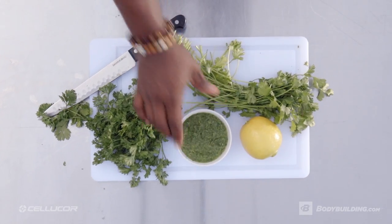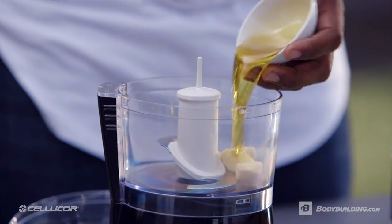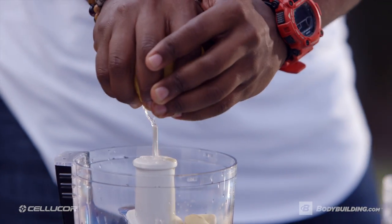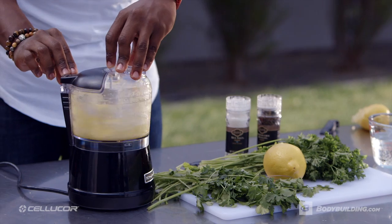Now it's time for the fun part — the amazing chimichurri sauce. Let's sauté some garlic cloves with some olive oil, and you're going to work those forearms and squeeze out some fresh lemon juice. We're going to pulse blend this until it makes a garlicky paste.